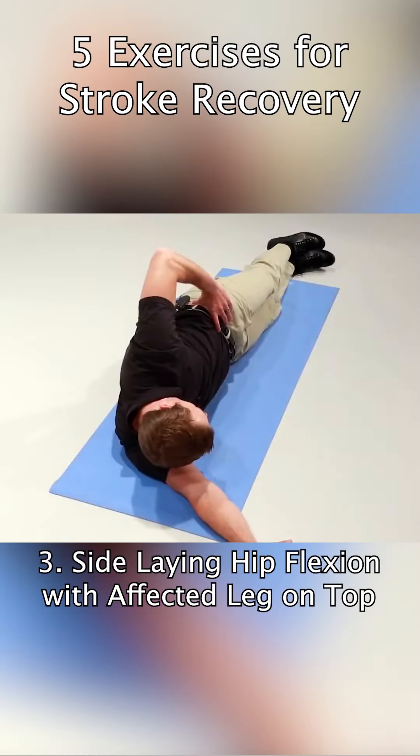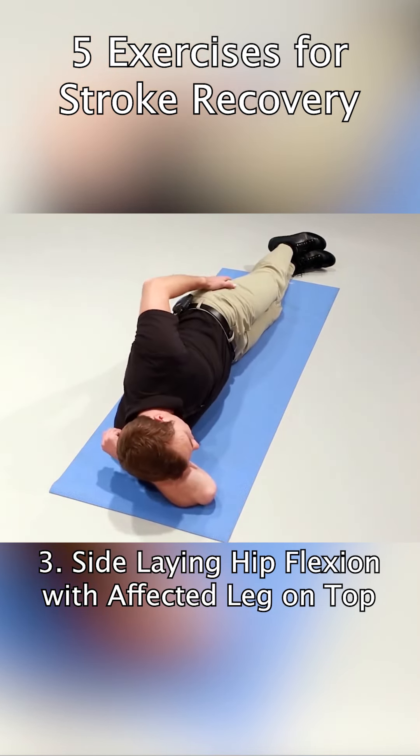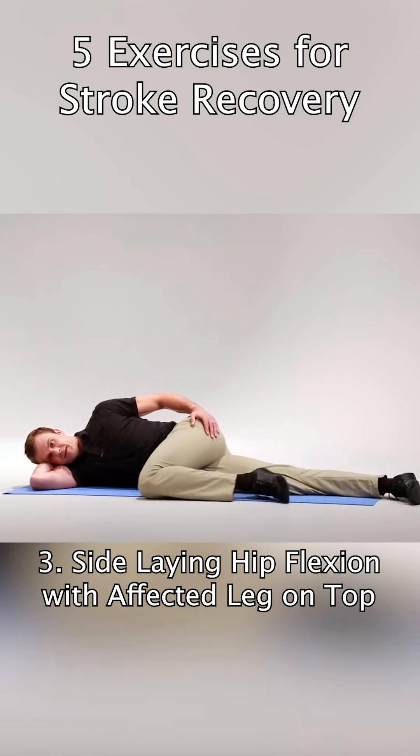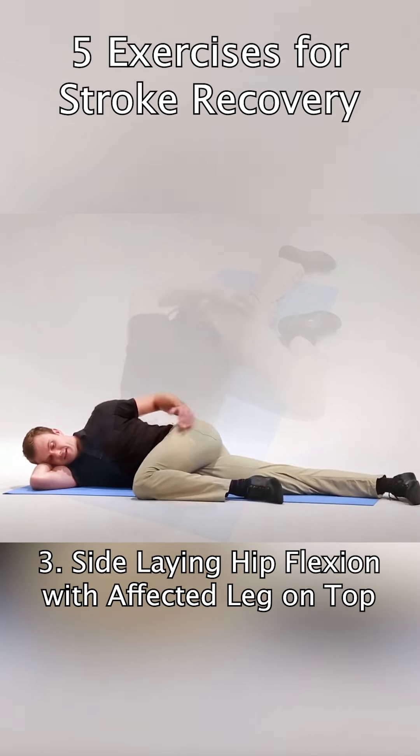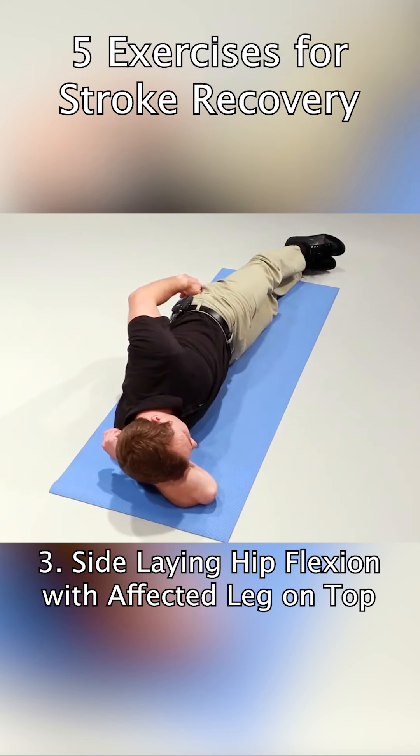You want to make sure that your hips are stacked and level on top of each other, and then with your affected leg you're going to lift it up above 90 degrees of hip flexion and then lower it back down to the starting position.